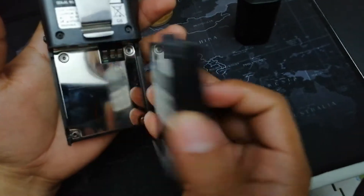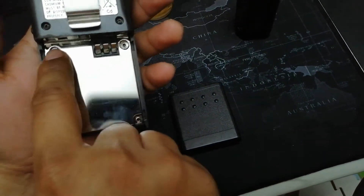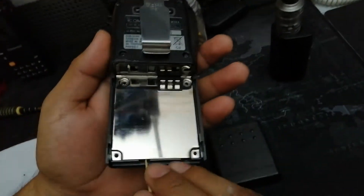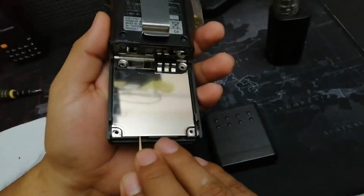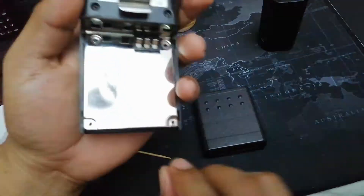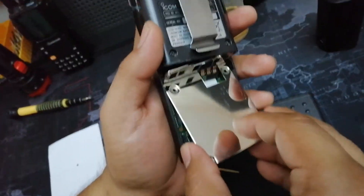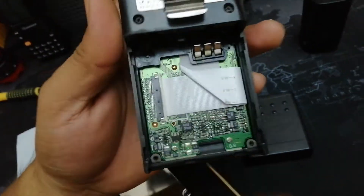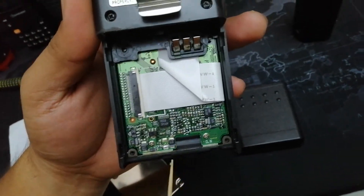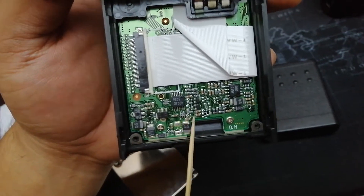Remove the battery compartment and remove the 6 screws — there are screws here, here, and another here and here, for a total of 6 screws. Then you just have to pry off this silver chrome-plated metal. After removing that, as you can notice on the board, it's very clean — probably this radio has been well taken care of.